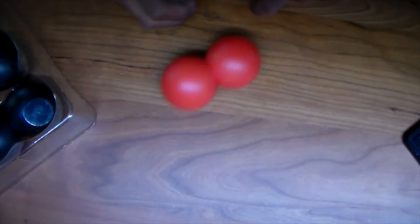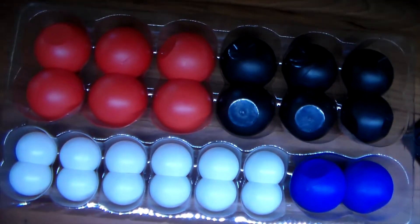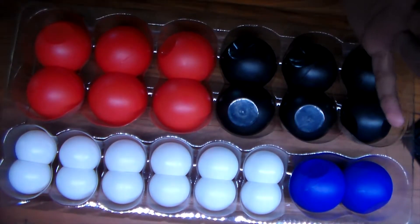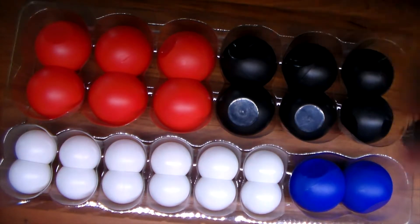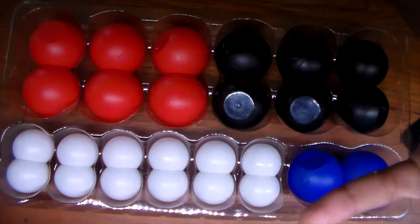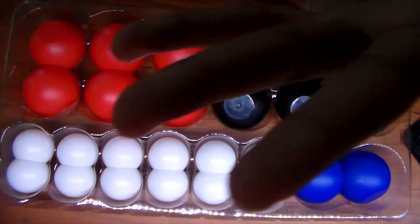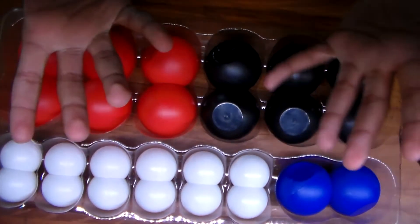Another thing about this is that the standard kit only comes with four different elements. Then again, it does come with some of the most important elements — nitrogen, hydrogen, oxygen, and carbon. But there's still only a limited amount of molecules you can make. There's no sulfur, no iron, no gold, no aluminum. It's a very limited set of atoms.